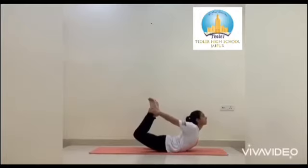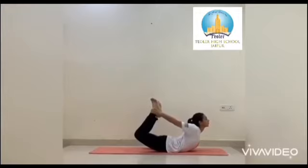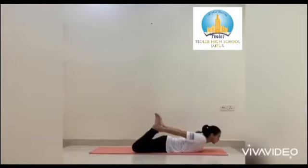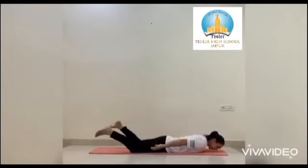Curve your body as much as you can. Stretch your arms like a bow string. Stay in this pose for 15 to 20 seconds. Dhanurasana makes your spine elastic. Now slowly keep your legs down, bring your chest down, and relax.